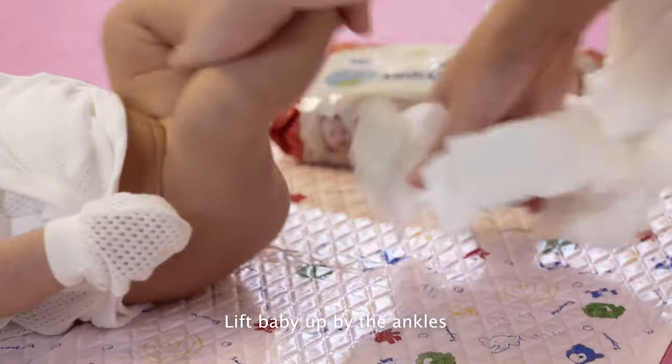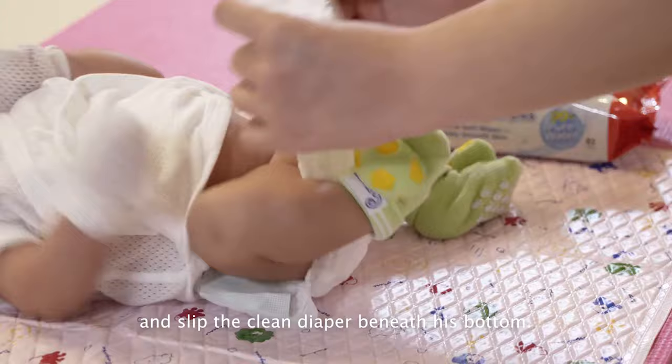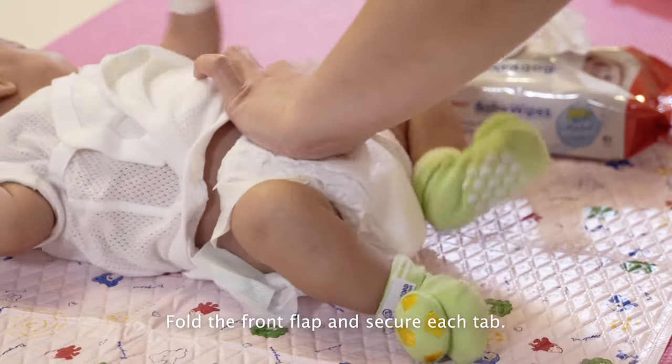Lift baby up by the ankles and slip the clean diaper beneath his bottom. Fold the front flap and secure each tab.